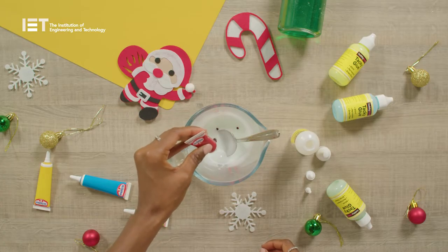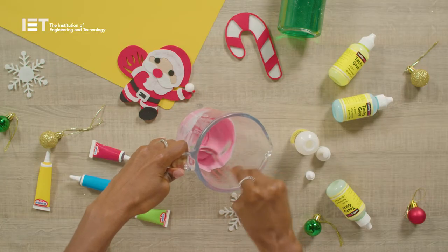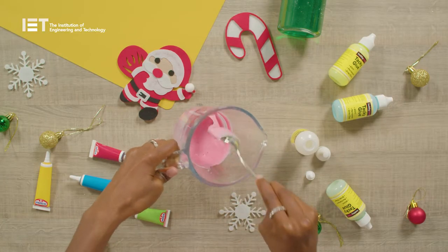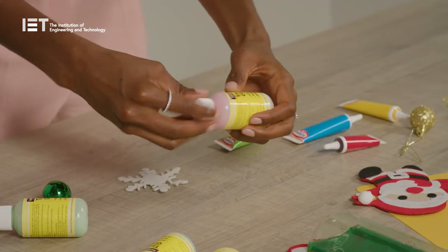Add a different colour of food colouring to each bowl and stir well. If you want to have white then leave the food colouring out altogether. Pour the coloured glue back into the small bottles and screw on the lids tightly.